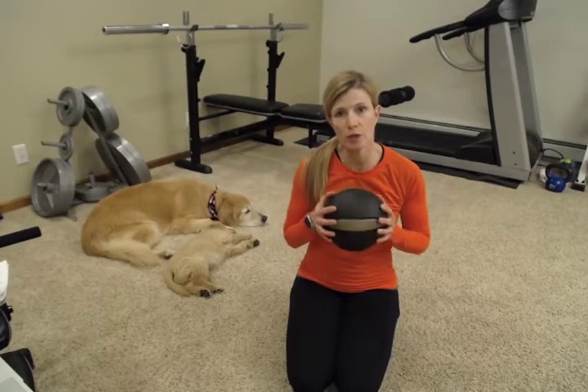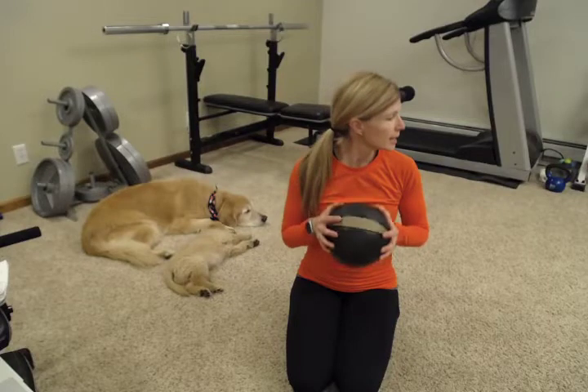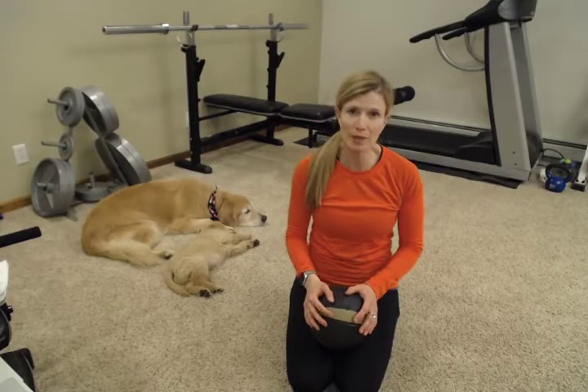Make sure you warm up before you come into these workouts and come back ready to work. All right, here we go.